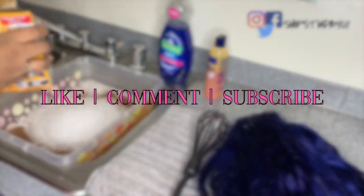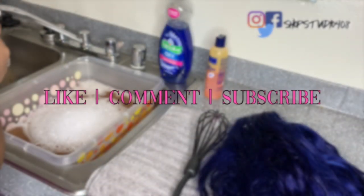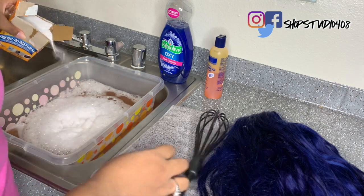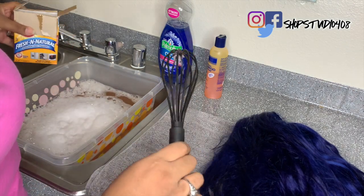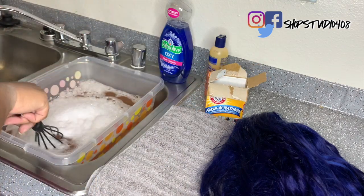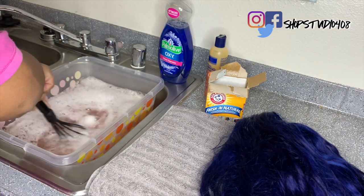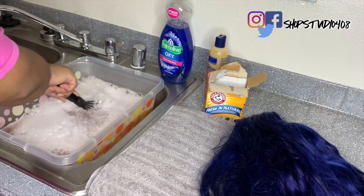Make sure you guys like, comment, and subscribe. Let me know what other videos you want to see and let me know if you're liking the content so far. It is Vlogmas and I'm trying to keep up with uploading as many videos a week as I can — today is video four this week, so I'm super excited. Let me know if you guys are enjoying this Vlogmas content.